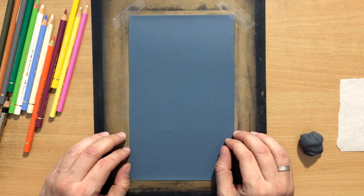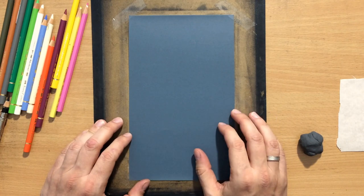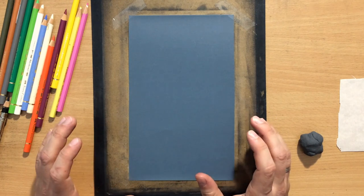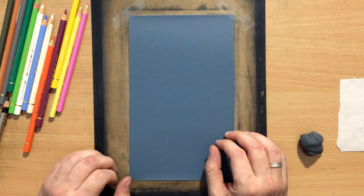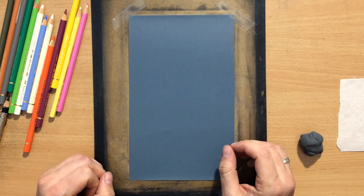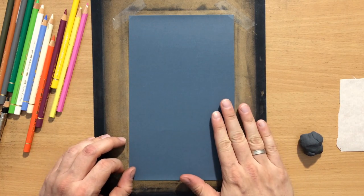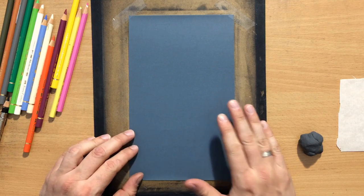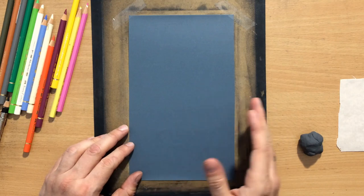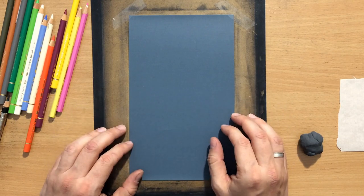Before I start — when I was experimenting, I came to a conclusion that on this particular surface, colored pencils actually tend to behave in a very similar way as pastel pencils. There's very little difference in the way they are applied. You can layer them on top of one another very easily. You can work from light to dark and from dark to light, as you will see. So let's get on with the drawing process.